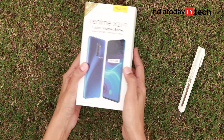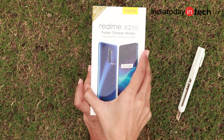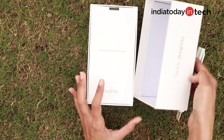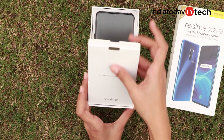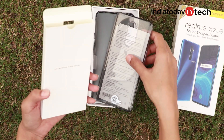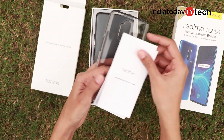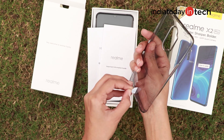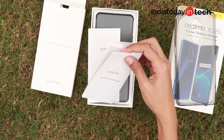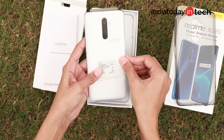Hey, Realme X2 — first ever flagship phone. So let's just unbox the device and know how it feels like. With the box, you get a transparent cover which is blackish in tone, and honestly I like it more than the clear transparent which is white in nature, but this is more interesting.